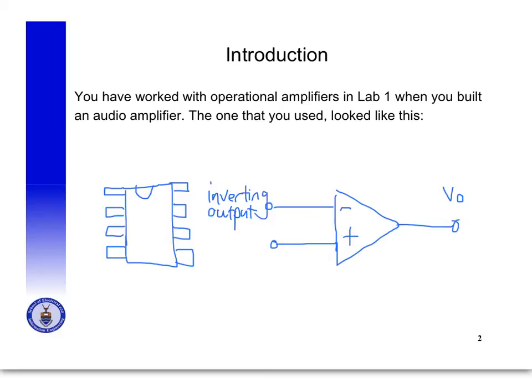The plus sign indicates the non-inverting input. The other important thing you need to know about an operational amplifier — and often this won't be indicated in circuit analysis diagrams — is that you have to have some kind of supply voltage to power the operational amplifier.